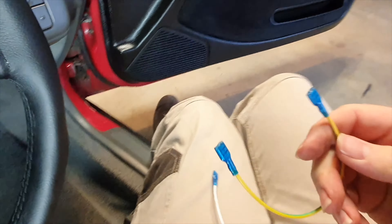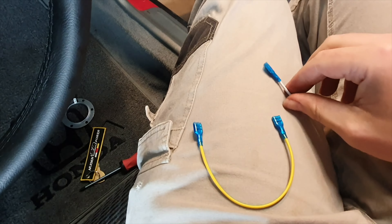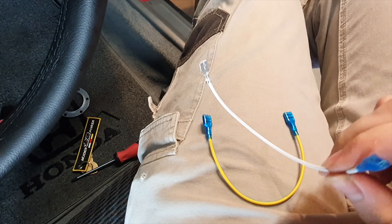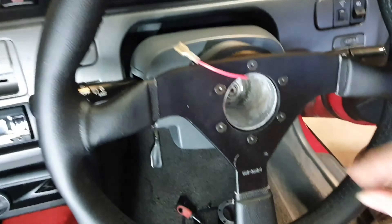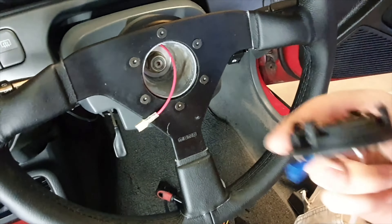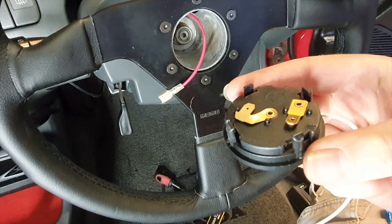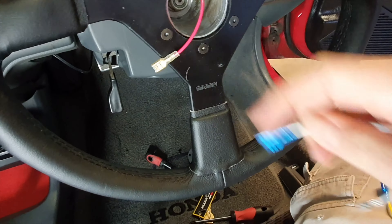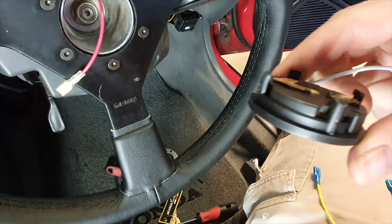The kit came with these two adapter harnesses — there's a female-to-female and a male-to-female. With this hub it's come with a female connector and my horn is a male, so I'm going to use the male-to-female adapter.